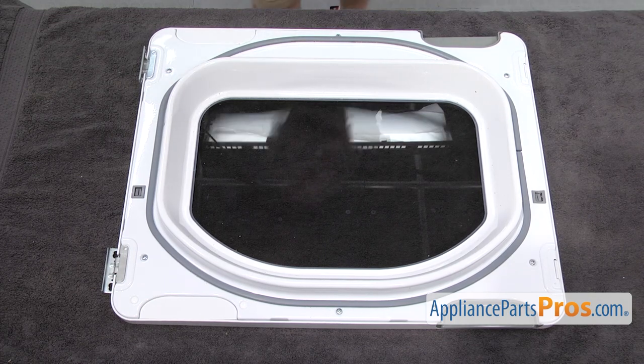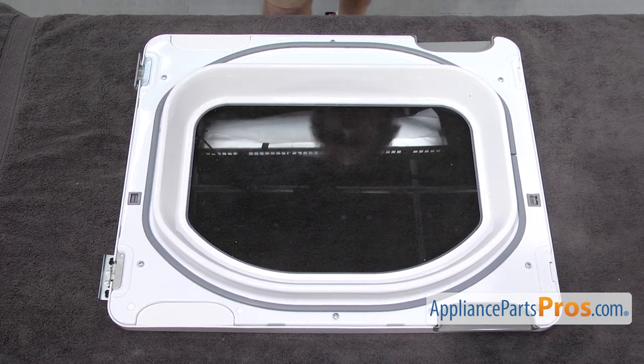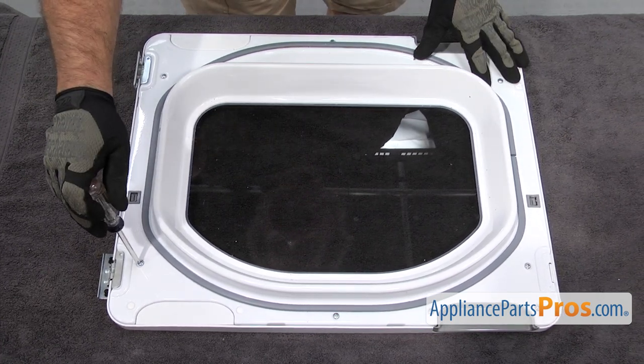We have to take out the screws that hold the inner and outer panels together. We're just going to use a Phillips screwdriver to take them out.